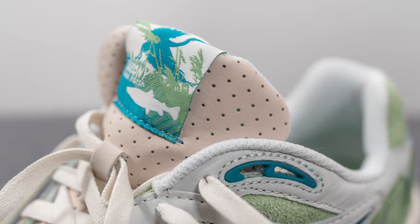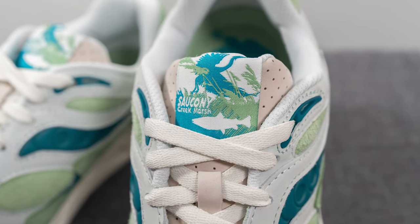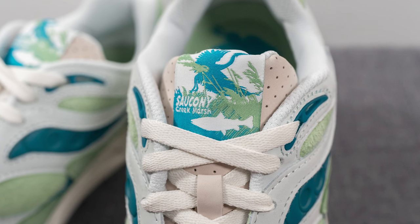The tongue is covered in that same beige colored leather, but the entire tongue is perforated. On the very top of the tongue we have this tag with Saucony Creek Marsh branding depicting the animals — specifically some sort of fish, a bird, and the plant life as well.